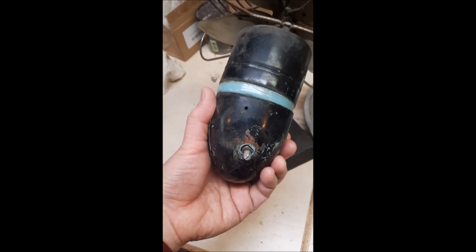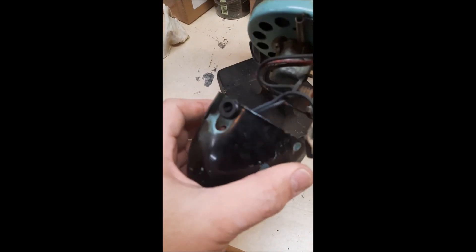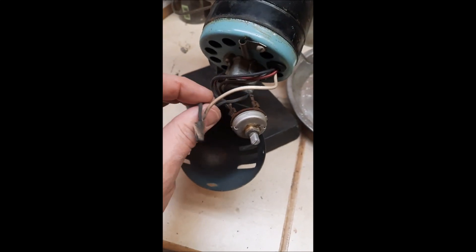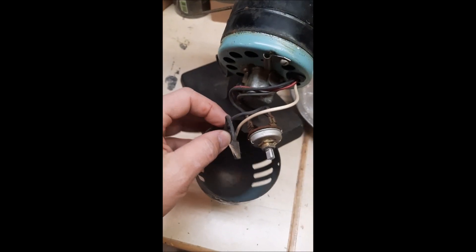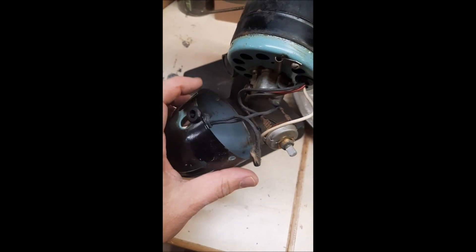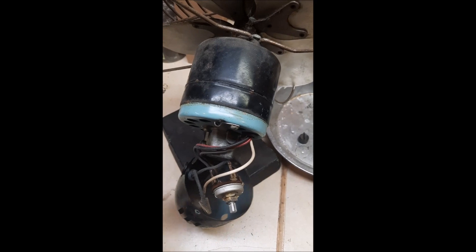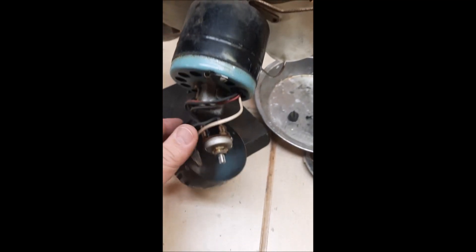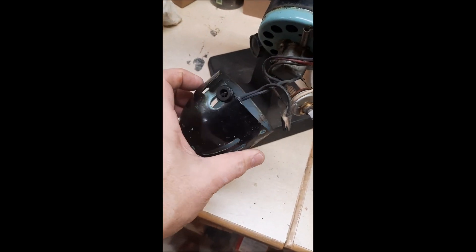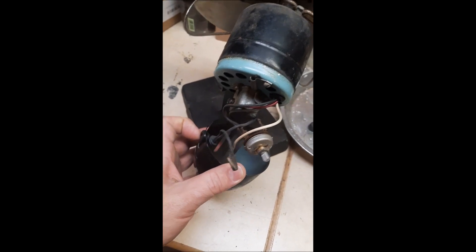The unit does come apart — see, all they did was cut off the wire. I don't even know if this thing works or not. It may just be that the plastic coating on the wire was cracked and they said, 'Let's just pitch it.' A lot of times these old motors will last forever. It's got some corrosion on it, but we want to see if it'll work.